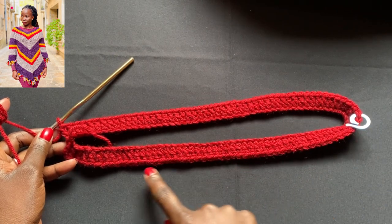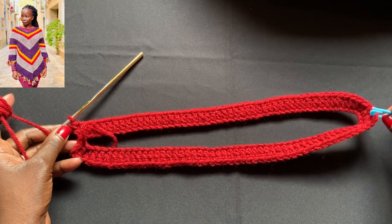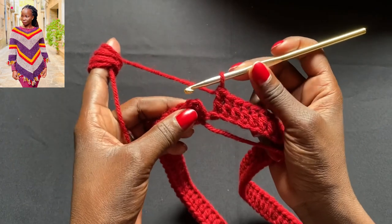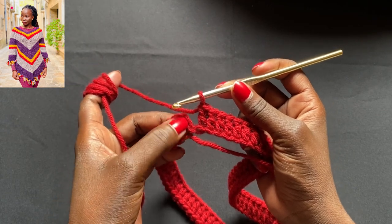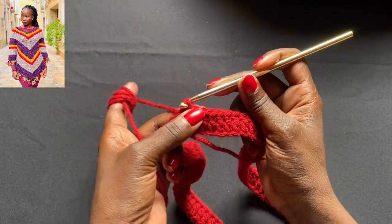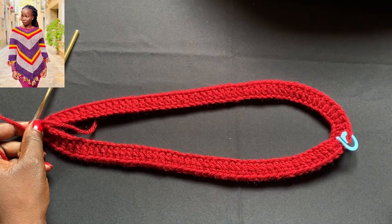I've completed the first row of double crochets around the neck of the poncho. It looks nice and flat. I still have my stitch marker on the 50th stitch on this side, and I haven't yet joined the two ends — let me show you how. We have the chain two from the start, which counts as a double crochet. Count one, two, and in the second stitch we're going to do a slip stitch, joining the two sides together into one big circle of double crochet stitches.